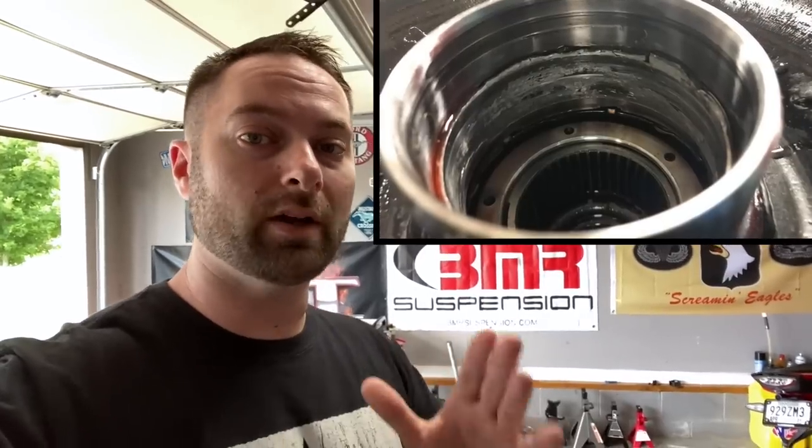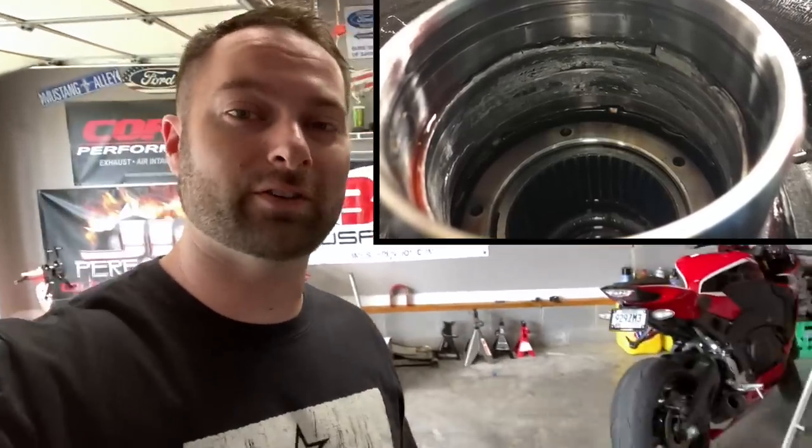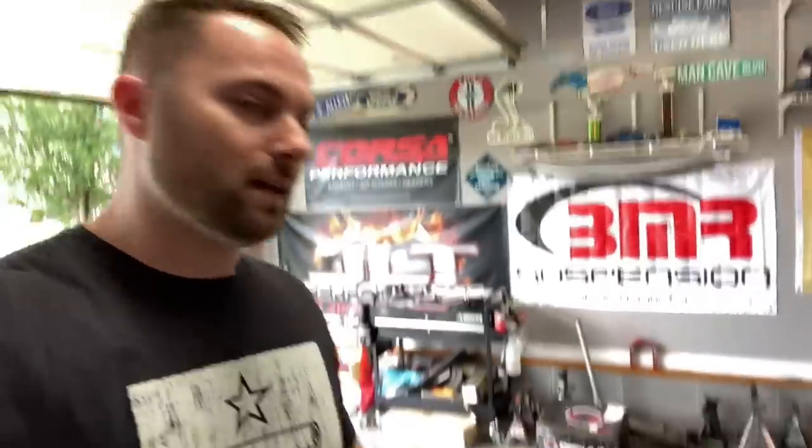It's been a couple of weeks - we had some transmission issues. If you haven't seen the videos, check them out. There was a little bit of damage done to the Circle D converter, which is unfortunate - it's like a two-thousand-dollar converter. Good on Circle D because they are going to fix it for free. In the meantime, we have to go back to the stock OEM converter, which is being built right now.